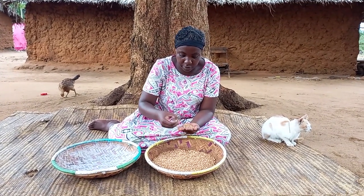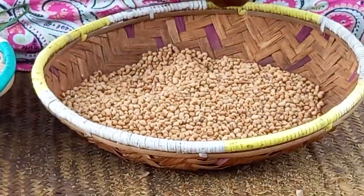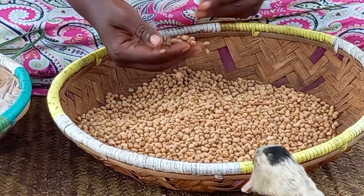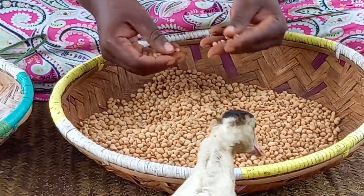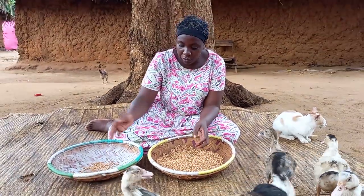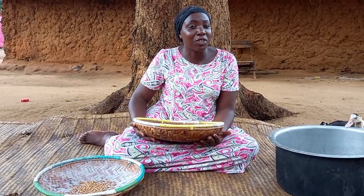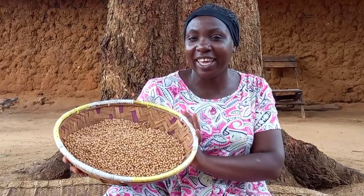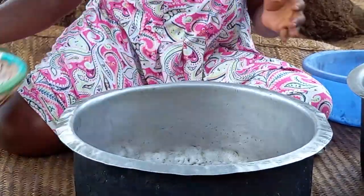I will start by preparing Balazi. This is called Balazi — let me know in your village how you do call it. Drop a sweet comment for your girl. Remember, this is Giriamaland, coastal Kenya, Africa. I will then go ahead to wash it.